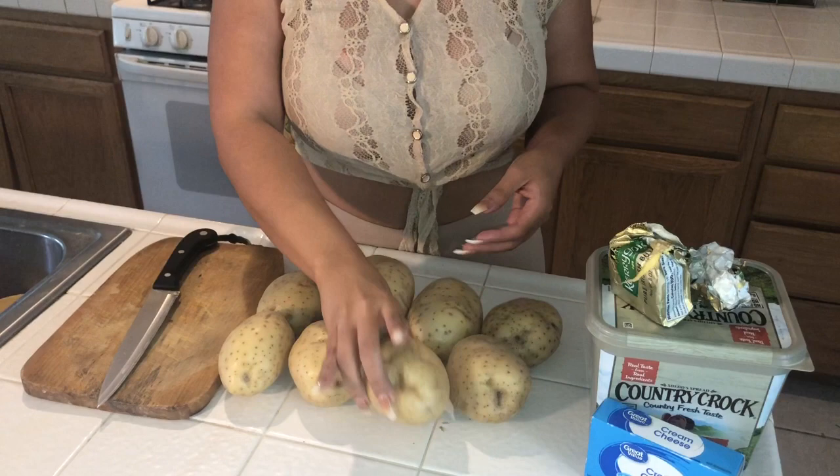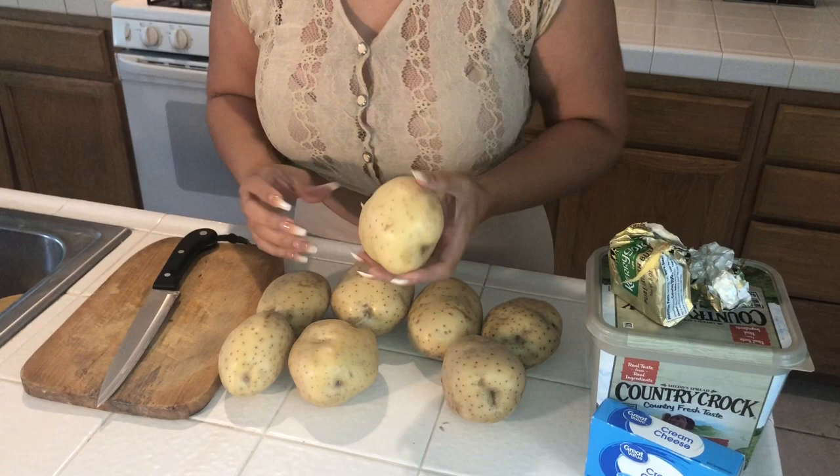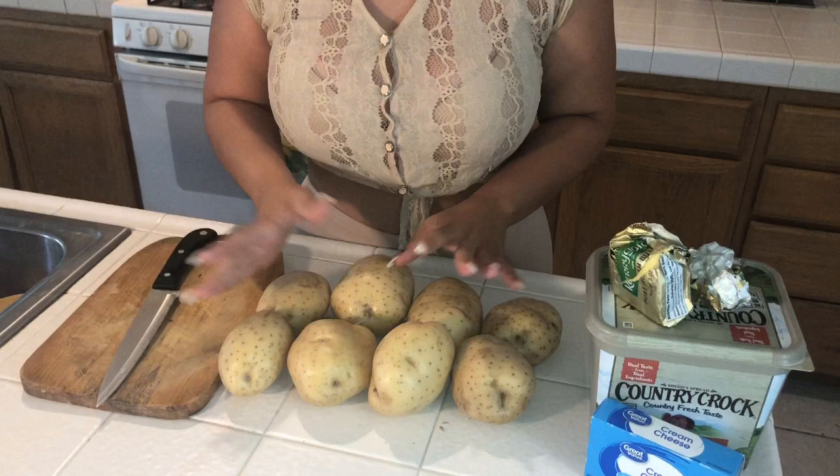I'm going to be using eight potatoes. I'm using yellow potatoes today but I've done this recipe with the regular potatoes, the russet potatoes, the red potatoes. You can use whatever potatoes you want but I just happen to use yellow today.